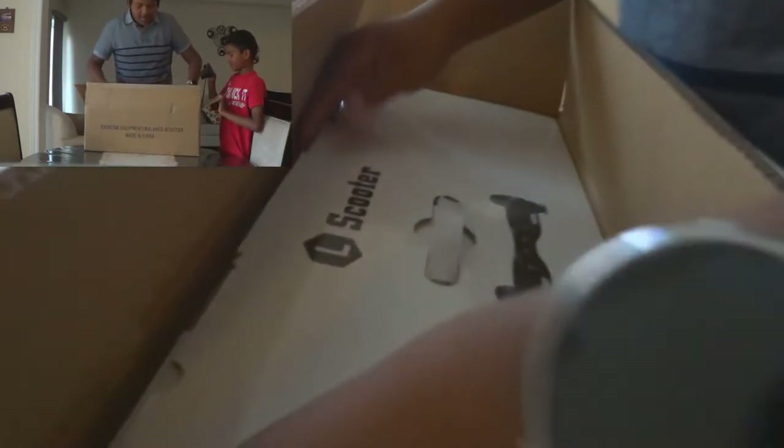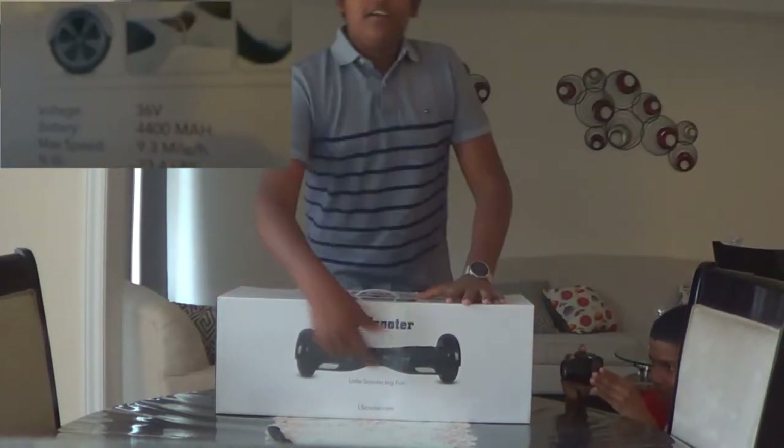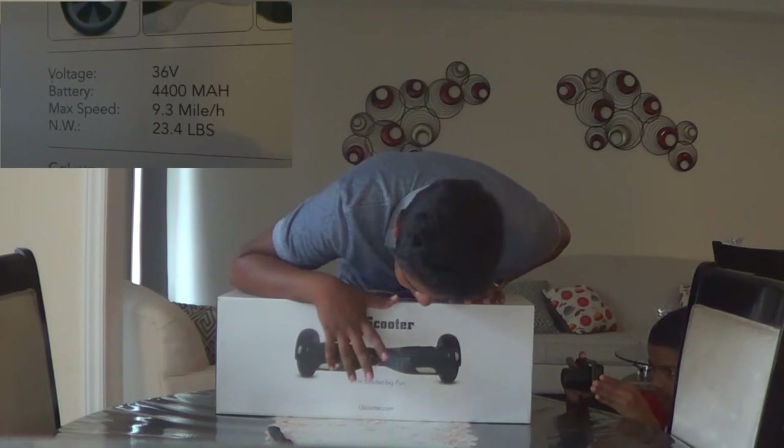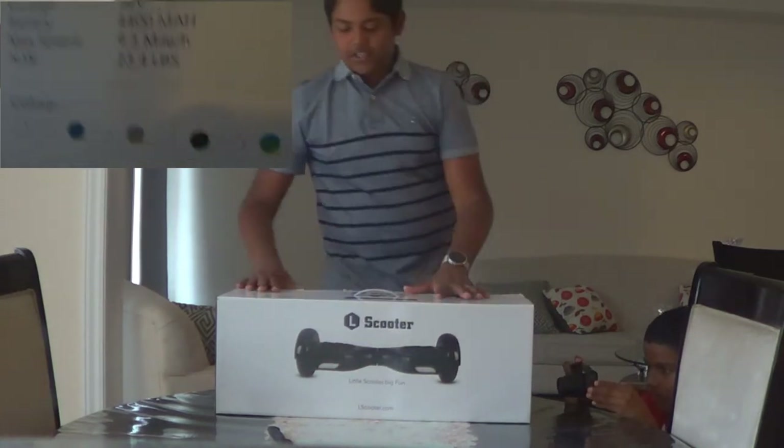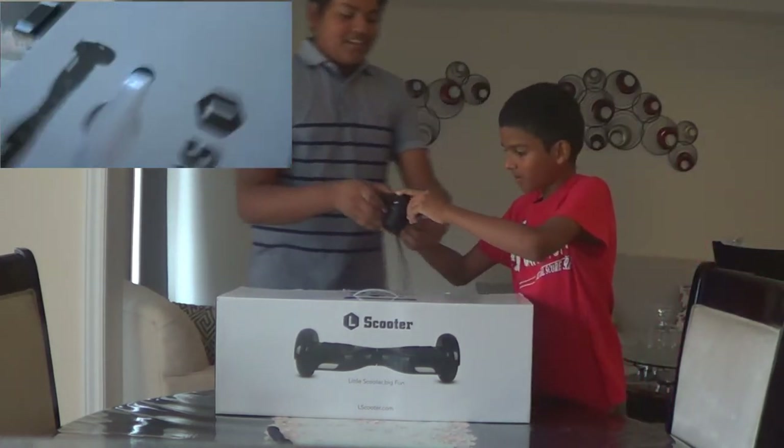We found it! Alright, here we go — let's just take it out of the box. It says L Scooter, Little Scooter, Big Fun, LScooter.com. We should check that out — link down below if you guys want to go check it out. Not sponsored, by the way. Nindula, you want to unbox it? Yeah! Alright, Nindula's got it. Here we go.